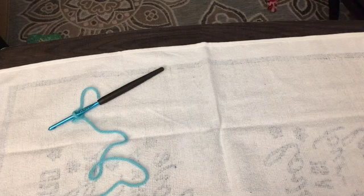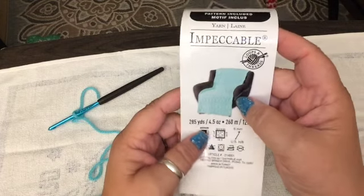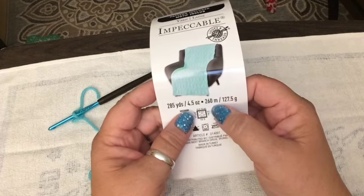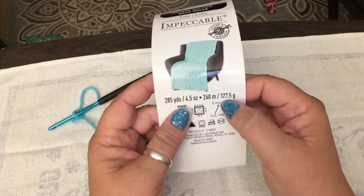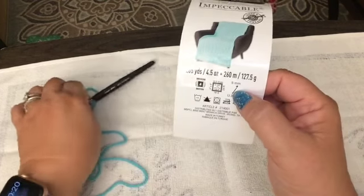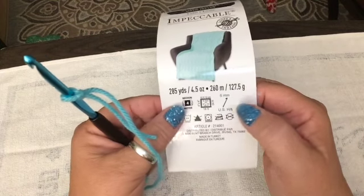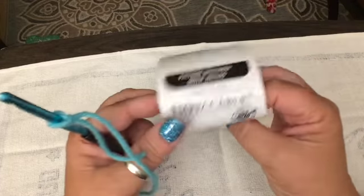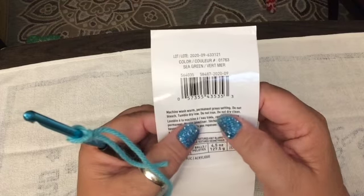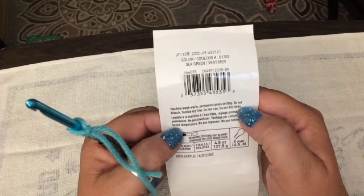I chose one of my favorite yarns — it's Impeccable. 285 yards, 4.5 ounces, 216 millimeters, 2.75 grams or 127.5 grams. They suggest a standard 5 millimeter hook. It is a medium weight. Machine wash, tumble warm, permanent press setting, do not bleach, tumble dry low, do not iron, do not dry clean.